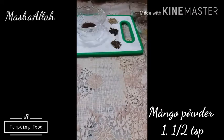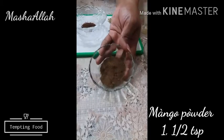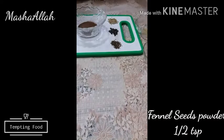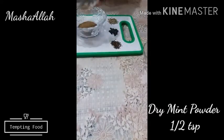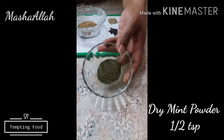Mango powder (Aam chur) 1.5 teaspoon. Fennel seeds powder 1.5 teaspoon. Dry mint powder 1.5 teaspoon — Sukha pudine ka powder.